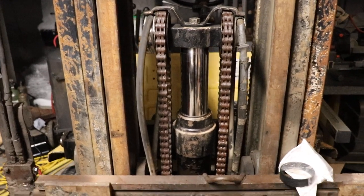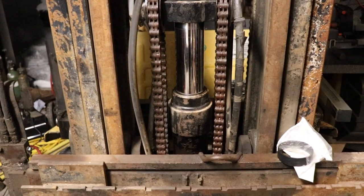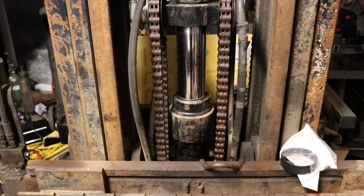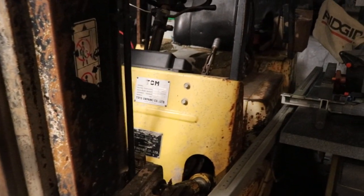This video is going to encourage you to repair the main seal on your mast cylinder. It's actually the easiest cylinder to rebuild on a TCM forklift, and probably many other forklifts.